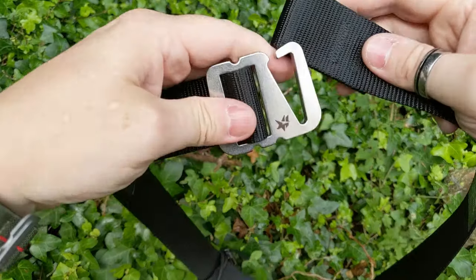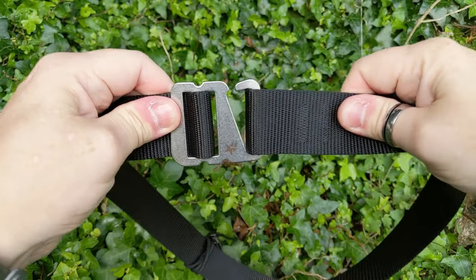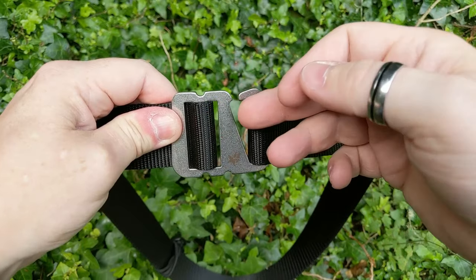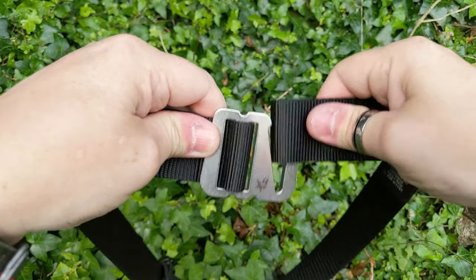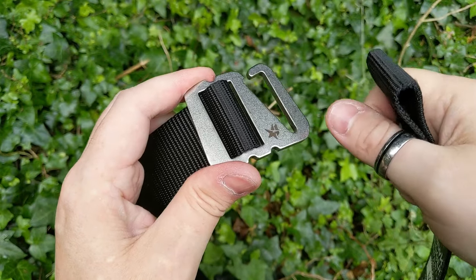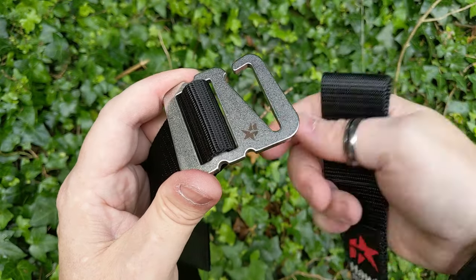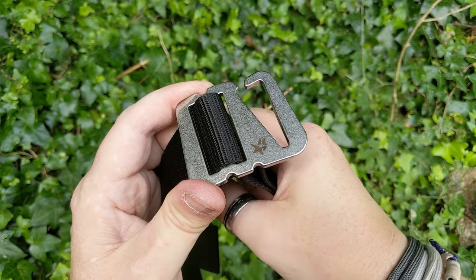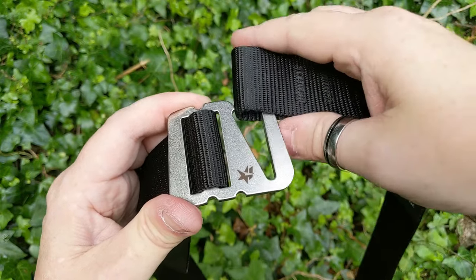The belt itself has a G-hook style closure. There are other different belts where you have that pass-through, pull back, and then friction holds it in place. There is another version similar to the French Marine Nationale Parabellum style where you have a ring with small notches on the inside that it passes through and then hooks back in place — which looks really cool.